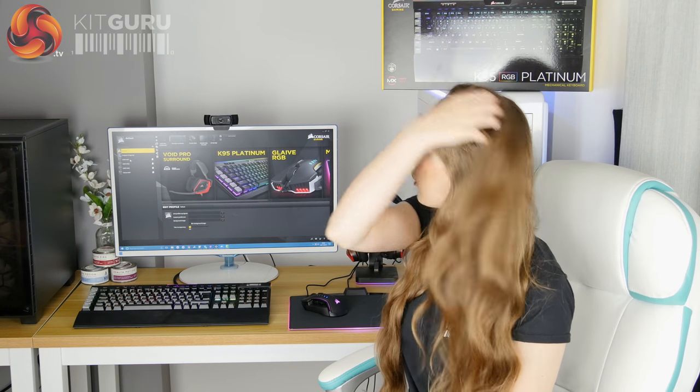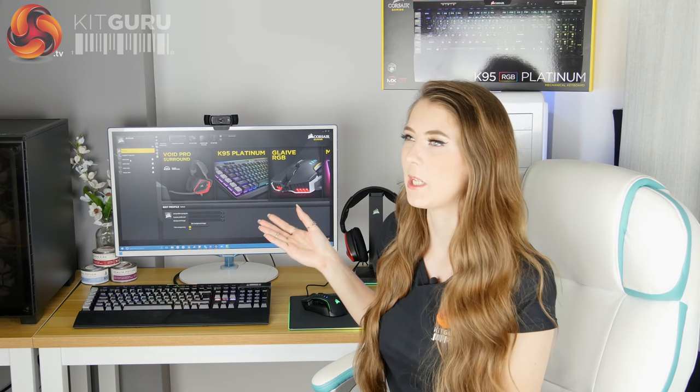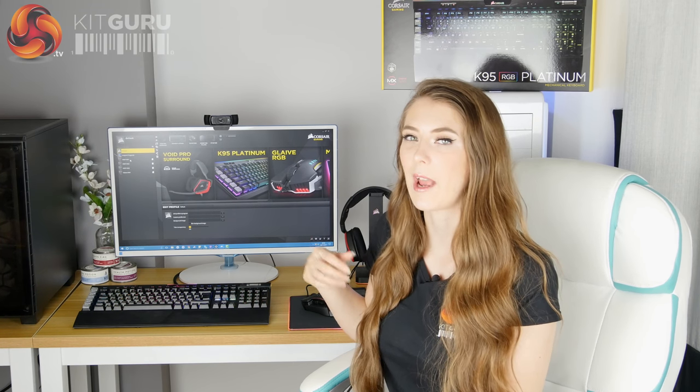Overall I really like the CUE software — it's probably one of my favourite pieces of software to use. It's really easy and intuitive and gives you loads of control.